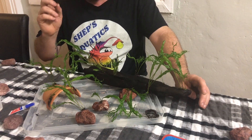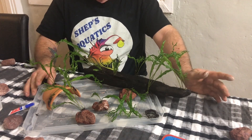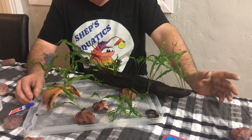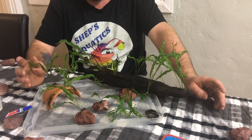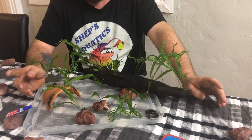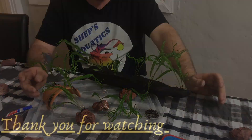So there you have it. I hope you guys enjoyed the video. If you want to see more videos like this on how to propagate and plant other plants, I'll gladly do them. Thanks so much for watching.